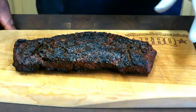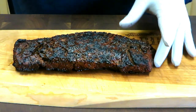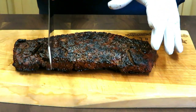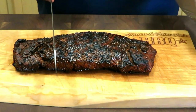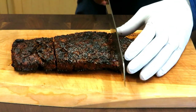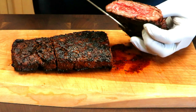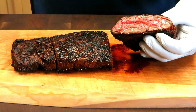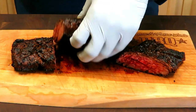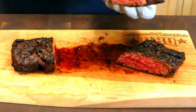We're giving this girl a good 15 or so minutes to rest. Beautiful, feels great. I think I'm going to cut it in thirds and then slice. Oh, that is absolute perfection. Oh my goodness, that is beautiful.